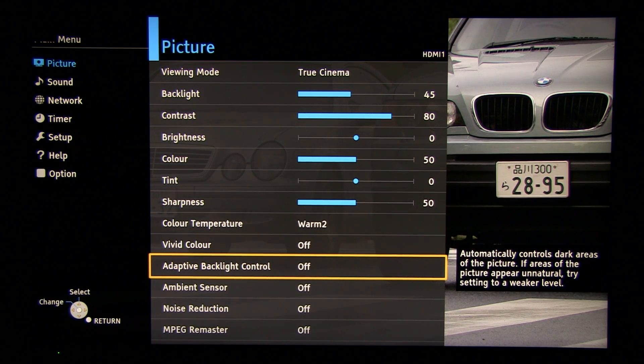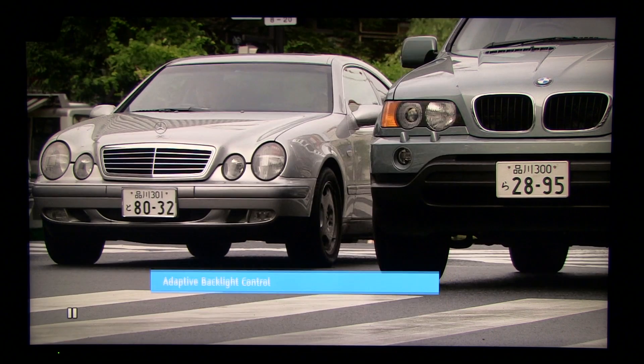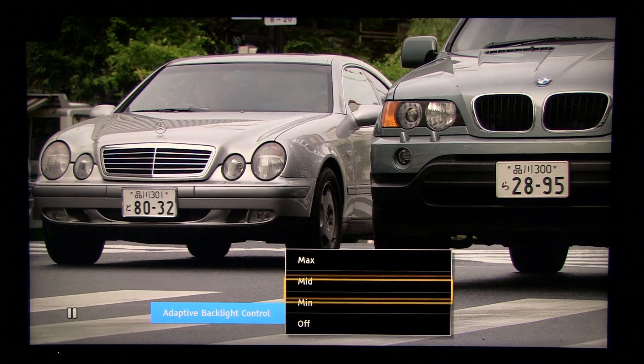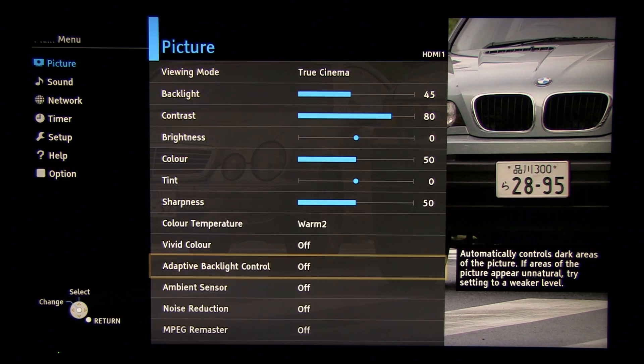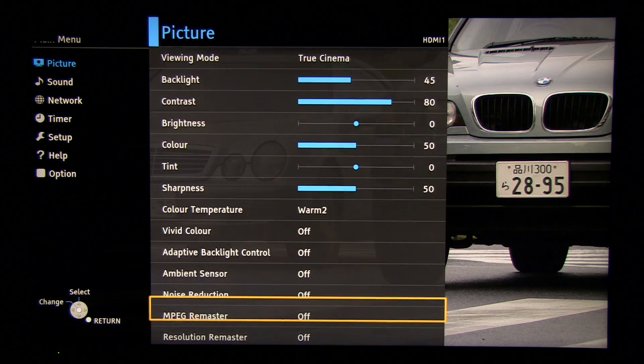Adaptive backlight control is good for dark room watching because this is Panasonic's local dimming option. But if you want a consistent picture without brightness fluctuations, then you should disable it.